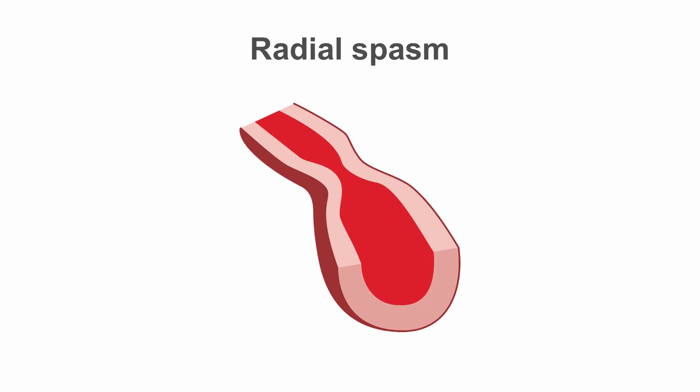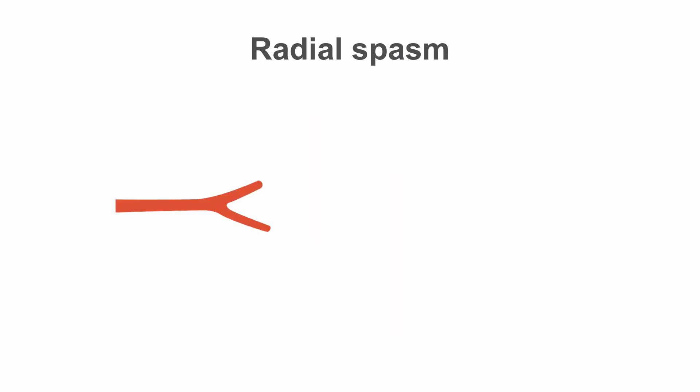Radial spasm is common and can cause issues with PCI and even angiography. It's more common in small arteries and in smokers, and it's provoked by excessive catheter movement or manipulation, so aim to keep these down to a minimum.